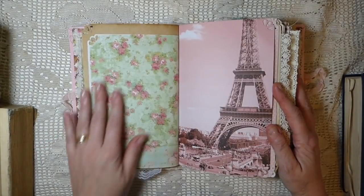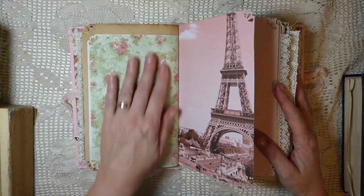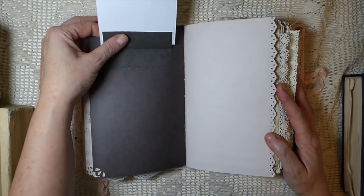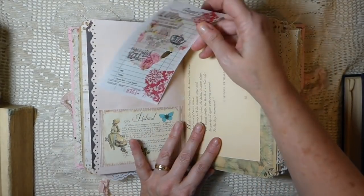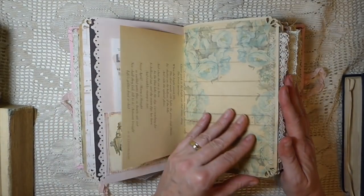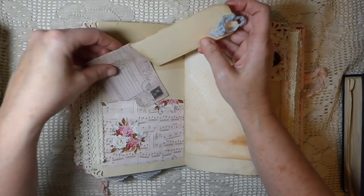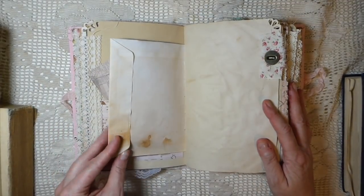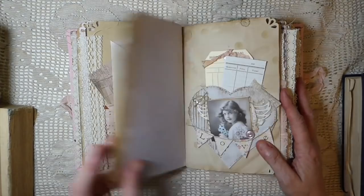I call this my vintage shabby chic because it's still got a nice vintage feel, but obviously I'm back to the colors I'm most comfortable with. Here I've just done a little flip-up. I've done some altered checks, some decoupage, and there are more pockets — including a little envelope for you to store some things, with vintage buttons.